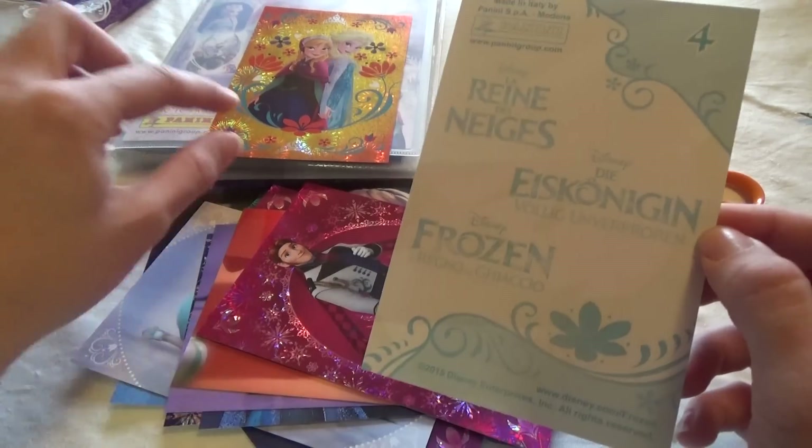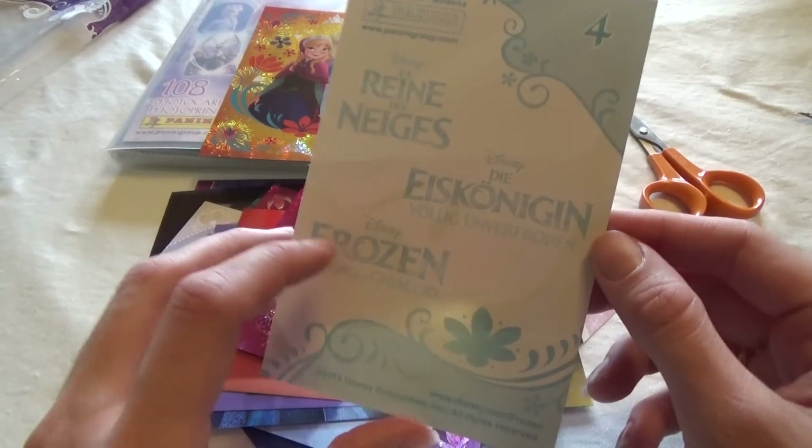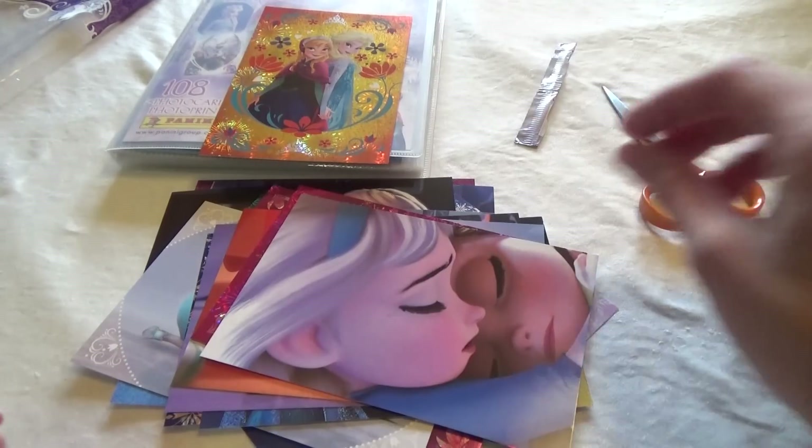I'm not sure if you could only get the special card with this album, but I'm not sure. That is it for now — thanks for watching!